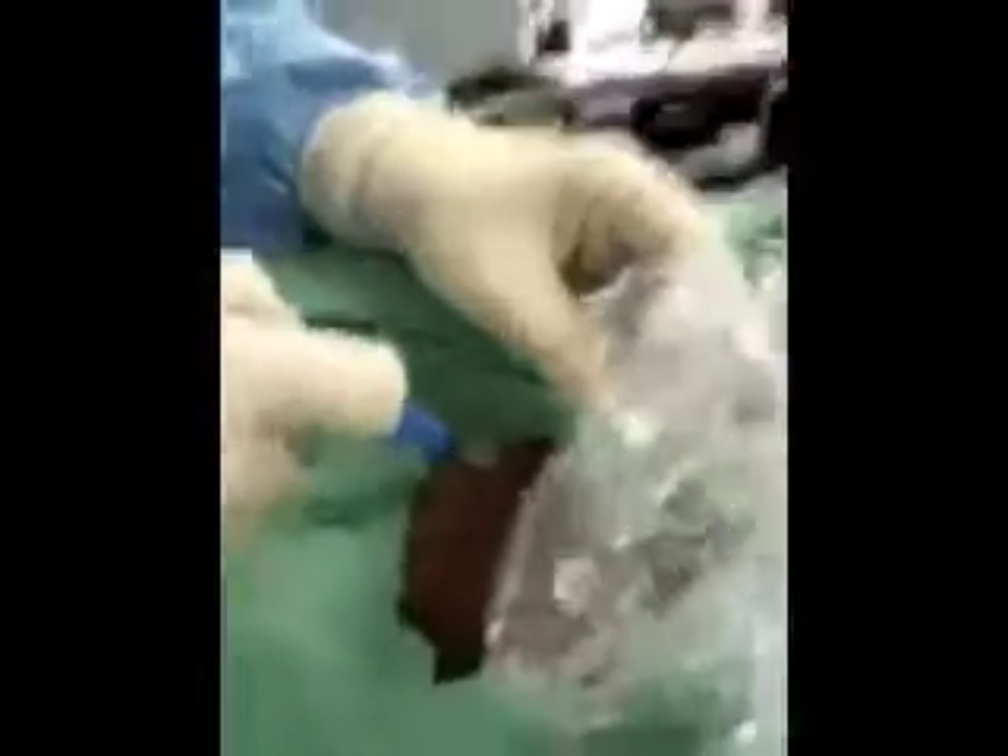We position the patient, put some gel on the patient, and ultrasound. Using the guided ultrasound, we actually put our needle in, and looking on the ultrasound, we can actually see the needle entering that vein.